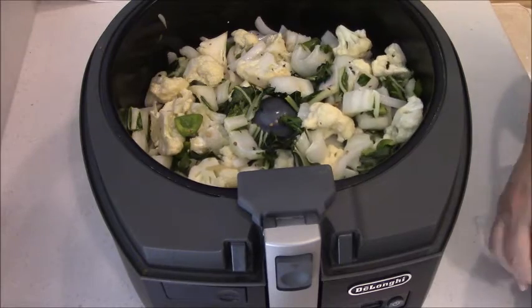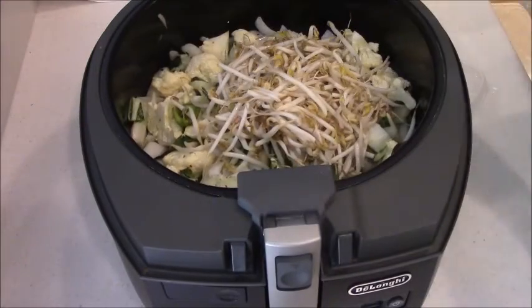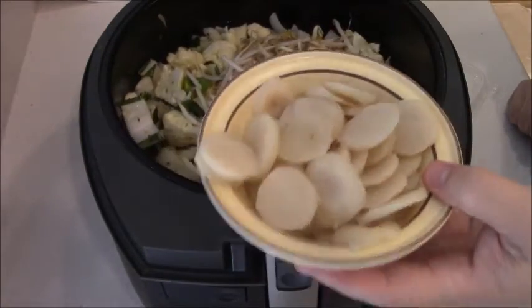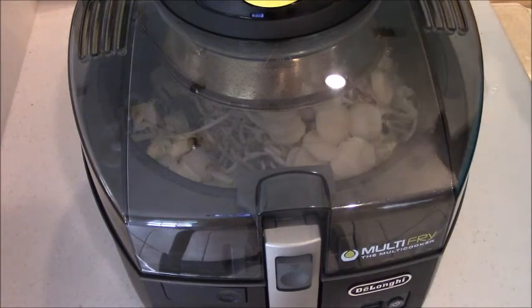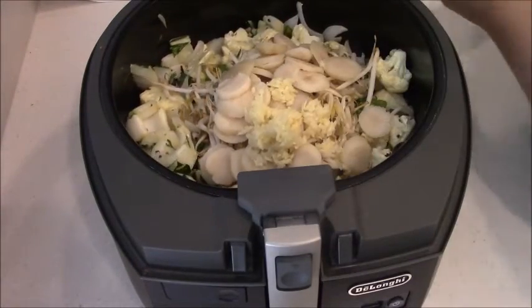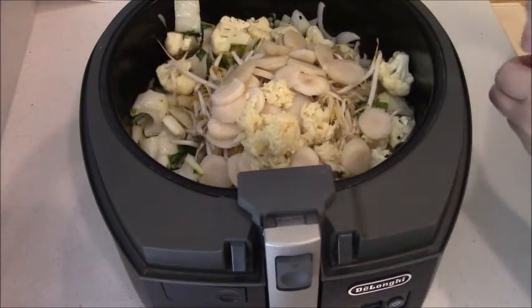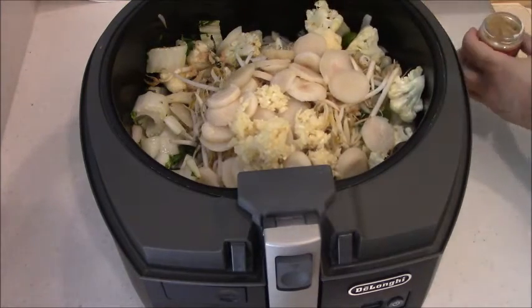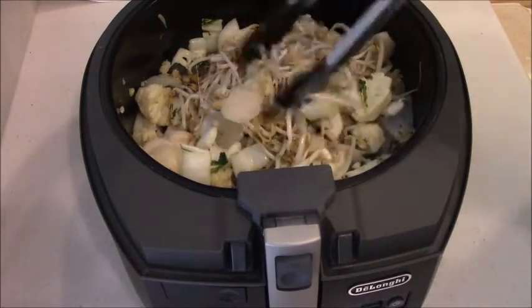I'm going to bump it up to a three and add some bean sprouts. Kung Pao usually has peanuts but I don't have peanuts — I had some water chestnuts though, and I love water chestnuts. Let's put some garlic in there — I've got three cloves that I minced up. I thought I had ginger but I don't, so I have ground ginger and I'm going to put a quarter teaspoon in there. Usually I use fresh but I can't find it — I looked everywhere. So we'll fry that up a little bit.